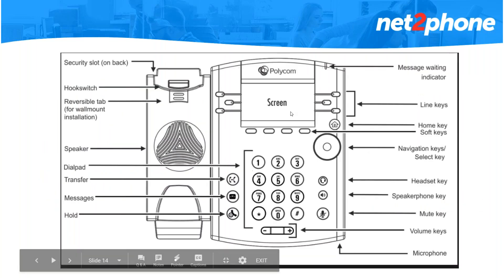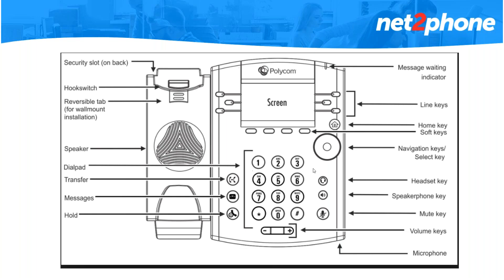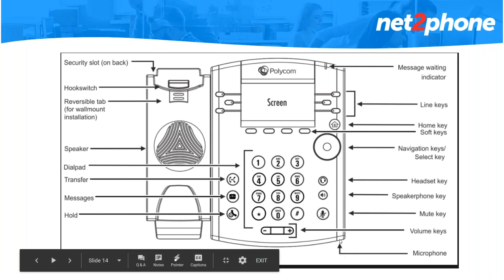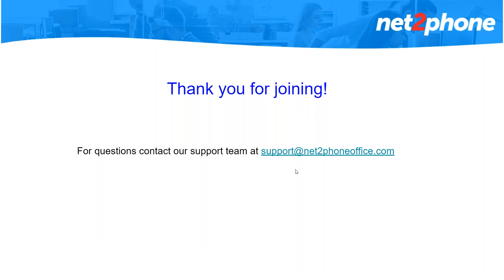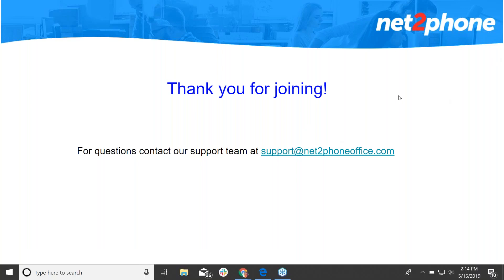This is the outline of all the features we went over today. Just so you know, your microphone is located at the bottom of the phone on the right side. This is our support team email address in case you want anything programmed on your phones, like your colleagues' extensions as a BLF button. I'm going to open up everyone's mic now in case you have any questions, or you can just type it in and I'll be happy to answer them.